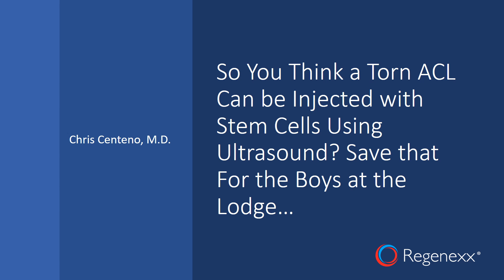Hi, it's Dr. Centeno. There's been quite the controversy lately over whether an ACL needs to be injected with stem cells using ultrasound or whether you need fluoroscopy. The title of my talk today is: 'So You Think a Torn ACL Can Be Injected With Stem Cells Using Ultrasound?'